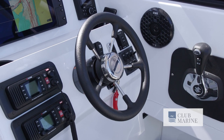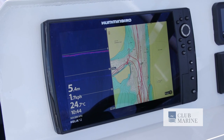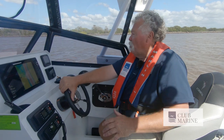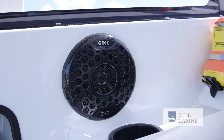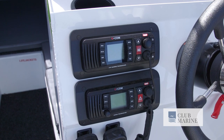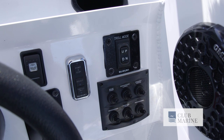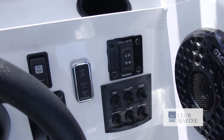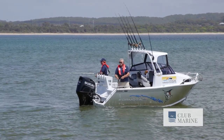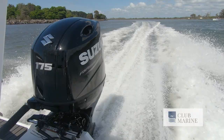The helm layout is just terrific — really visual, really easy to see, all well laid out. You've got the Hummingbird Helix 12, which gives you all the information you could need in, on, around, under, where you've been, where you want to go. The Suzuki multifunction gauge gives all your readouts, and there's a GME rock box that sounds great, plus communications with both VHF and 27 Meg. The Suzuki controls are flush mounted and comfortable, at the right position and height. It's got troll mode for really minute speed changes while trolling, and fly-by-wire for absolutely instantaneous control on that Suzuki 175 horsepower motor — full of grunt, quiet and confident.